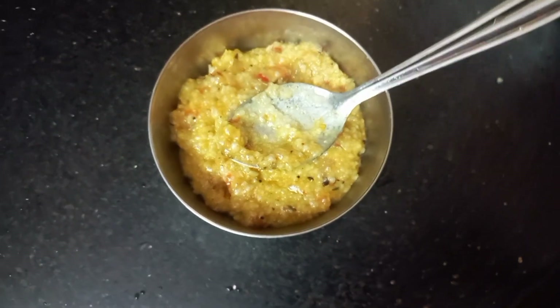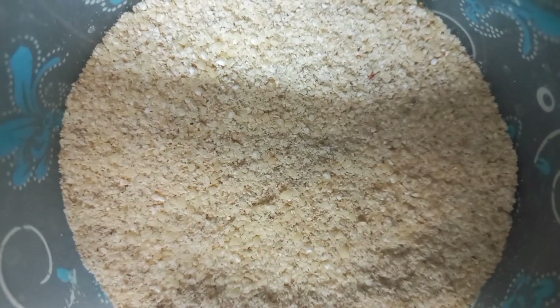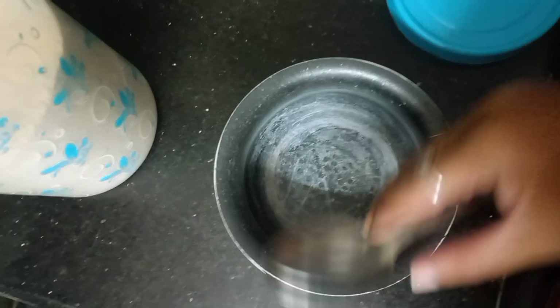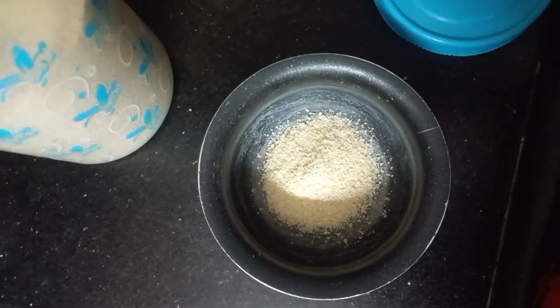I am doing this for a small meal, so I am going to add the ingredients. I am going to use the ingredients for about a month. I am going to add 1 and a half spoon of rice.